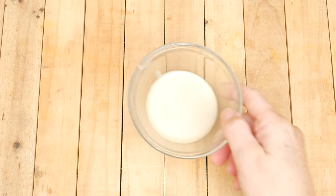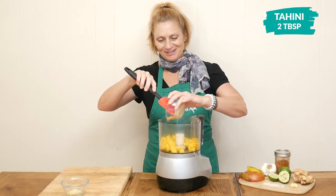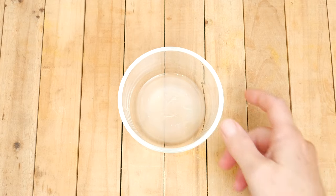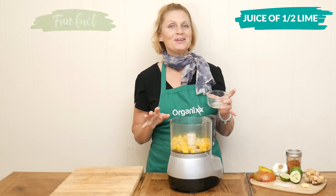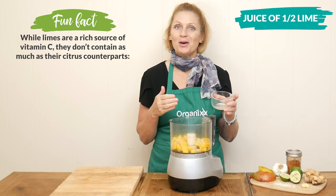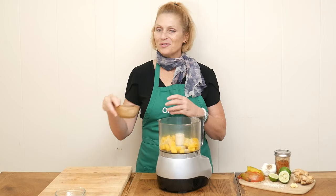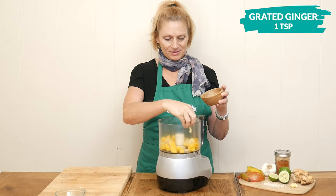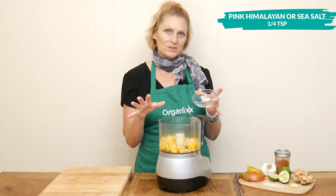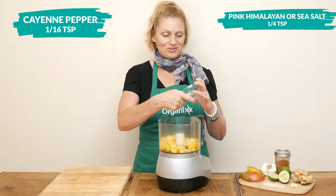Next, we're going to add in two tablespoons of tahini, which is rich in healthy fats and amino acids, one minced up garlic clove, the juice of one half of a lime, which is about one tablespoon worth. Lime juice is rich in citric acid, which may help prevent kidney stones. One teaspoon of grated ginger root — one of my favorites for sure. One quarter teaspoon of pink Himalayan or sea salt, and about one sixteenth of a teaspoon of cayenne pepper, just depending on how spicy you want your dressing to be.